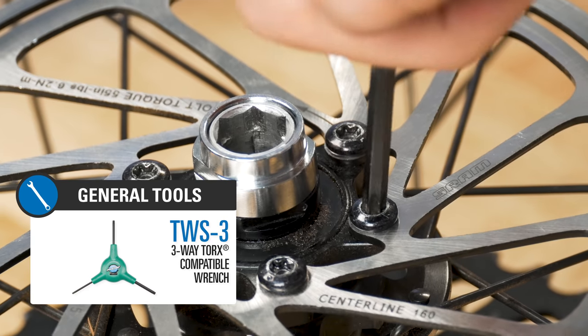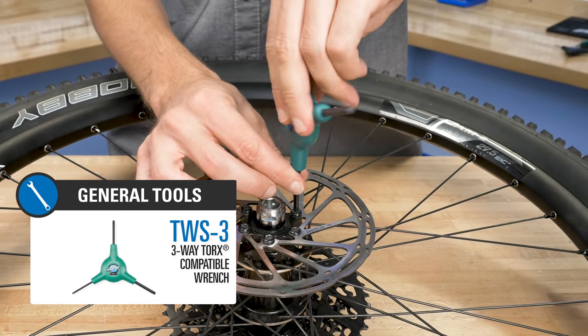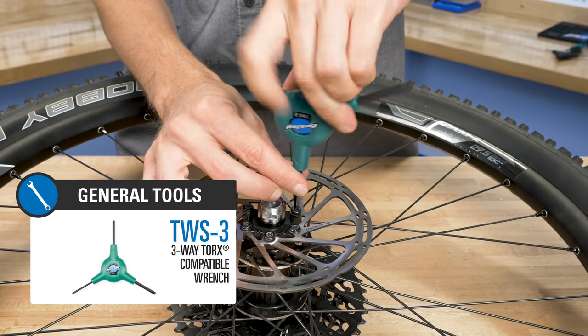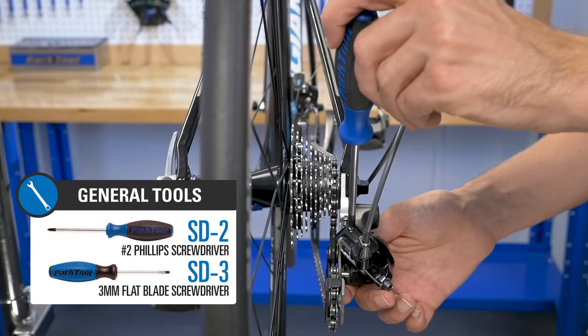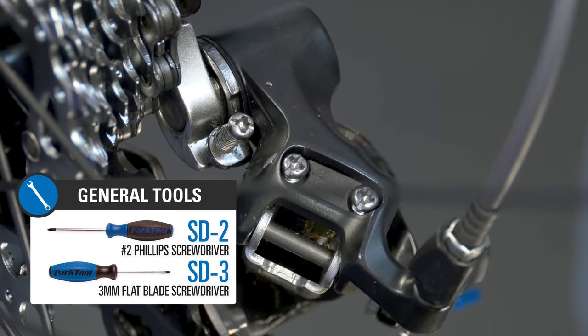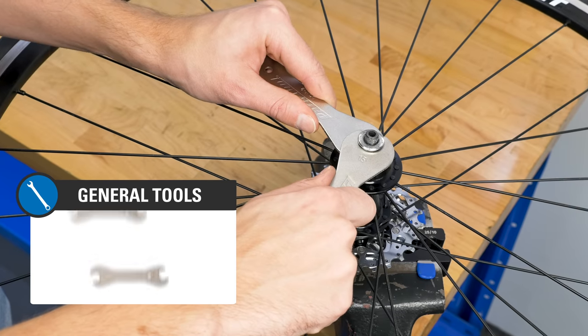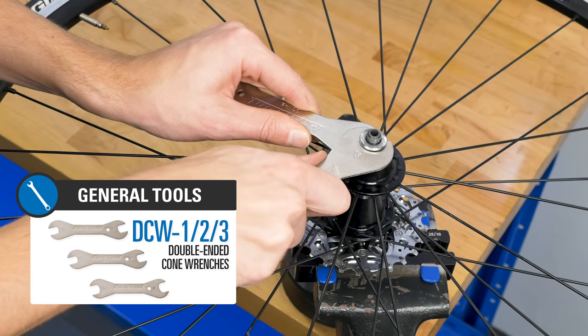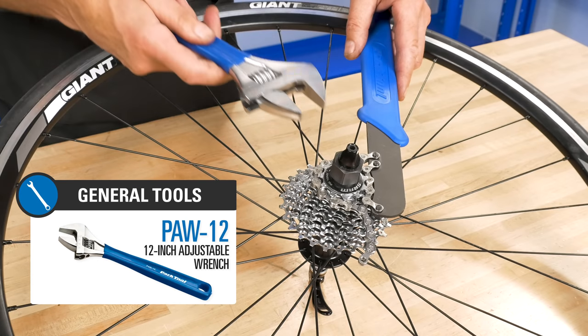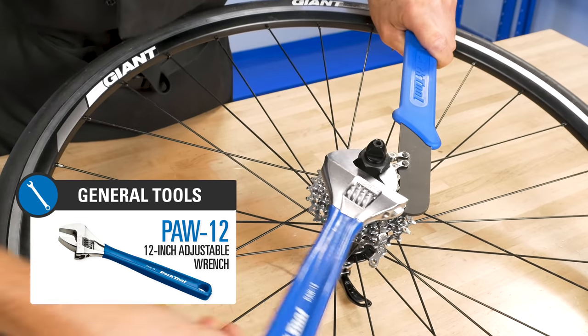Torx fittings are frequently found on modern bikes, so we've included a Torx-compatible wrench in our classic ergonomic three-way design. We also include cross-tip and flat-blade screwdrivers useful for making derailleur adjustments, a tape measure with metric and fractional markings, three double-ended cone wrenches in the most common sizes, and a large adjustable wrench, which is great for using with some of the other tools in this kit.